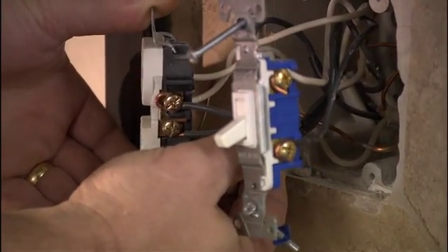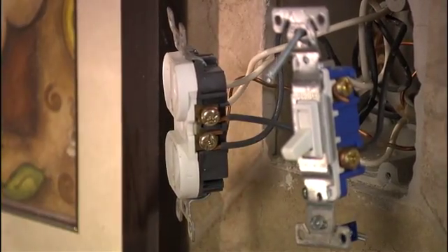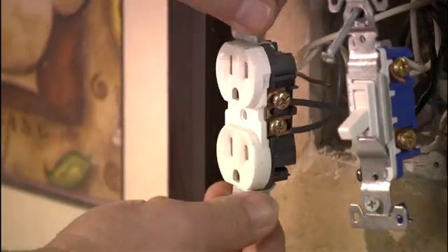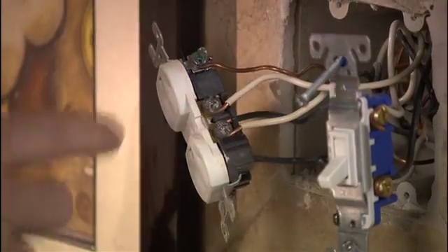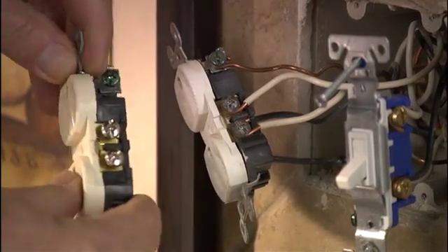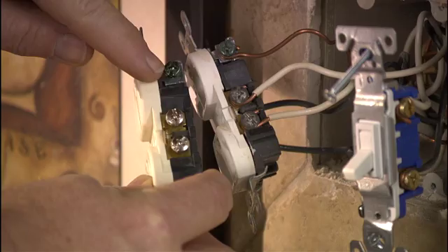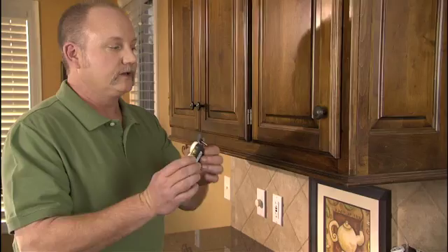Grab the wire and pull it off. Once you've got that disconnected, you can slide it onto your new terminal for your new outlet — bronze terminal to bronze terminal. So the black wires go on the bronze side. On the other side you have white wires — the white wires always go on the silver terminal, so disconnect those and place them on the silver terminal. Here you have a bare copper wire — that bare copper wire is the ground, and that ground wire goes on the green terminal. Once you have those wires installed on the new outlet, you can reinstall it.